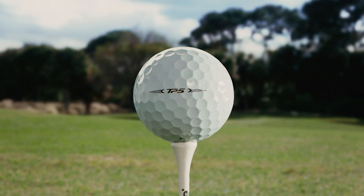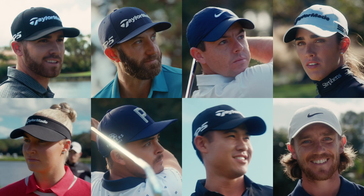To make sure the TP5 is the best ball for every shot in golf, we had some friends put it to the test. Hydra.